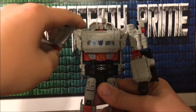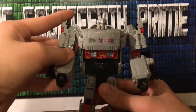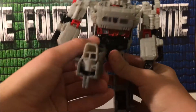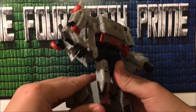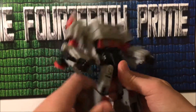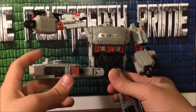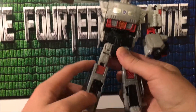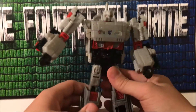Arms can rotate here, that far up, that far back, and rotate really far. Elbow bend, bicep swivel. He does not have anything at the wrist, nothing at the waist. Legs move forward that far, back, bend at the knee. He has a thigh swivel, and can move in and out — he could do the splits if he really wanted to. Technically he can also break his leg.